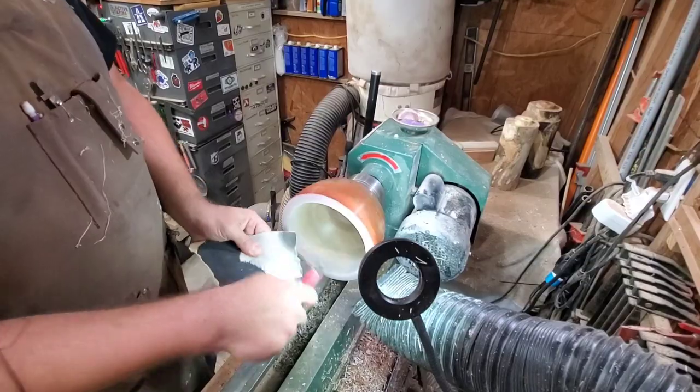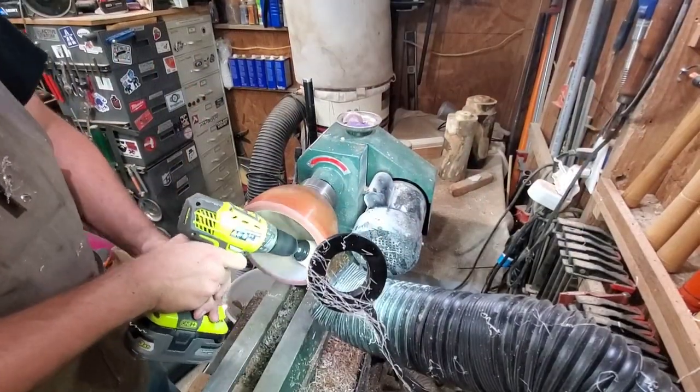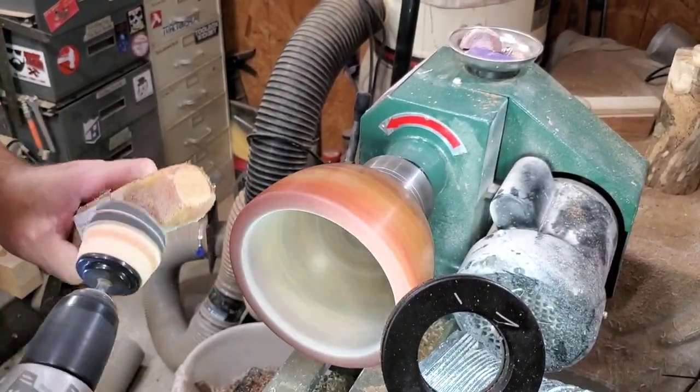Unfortunately this was the best shot I got for the entire end of the turning — I guess I was concentrating too hard and didn't think about the camera. But it is kind of cool; you can see what I see through my face mask. Don't worry, nothing real exciting happened anyway. Now we're going to fast forward through the sanding — nobody likes to watch sanding.